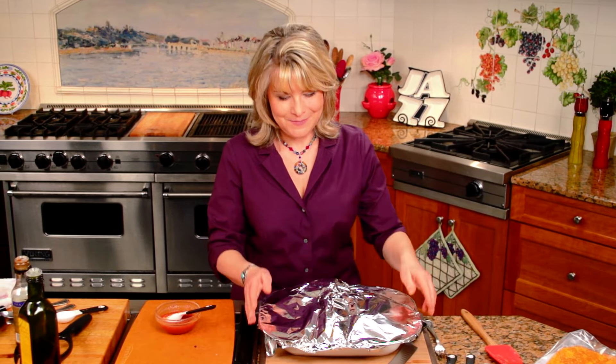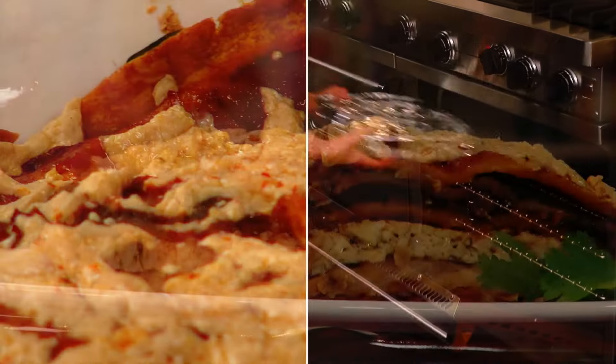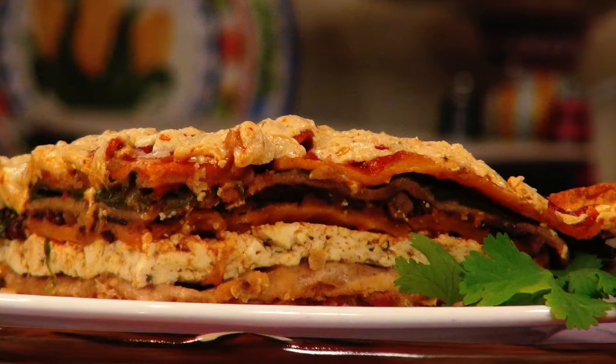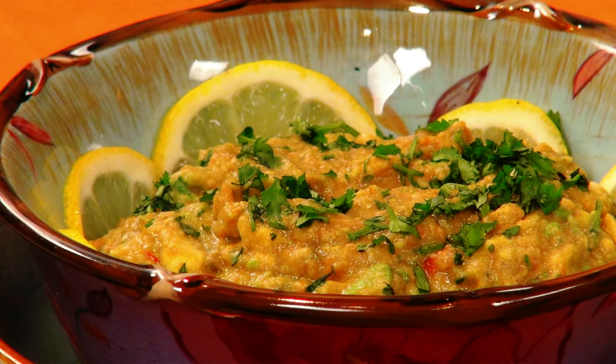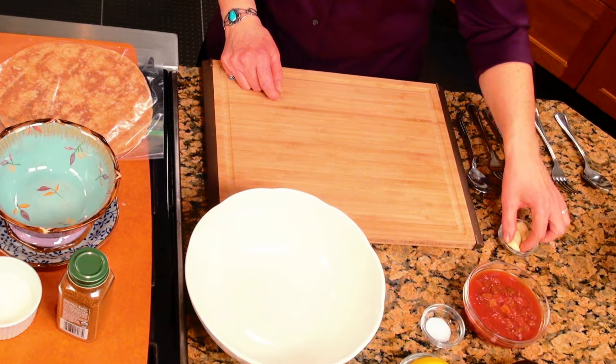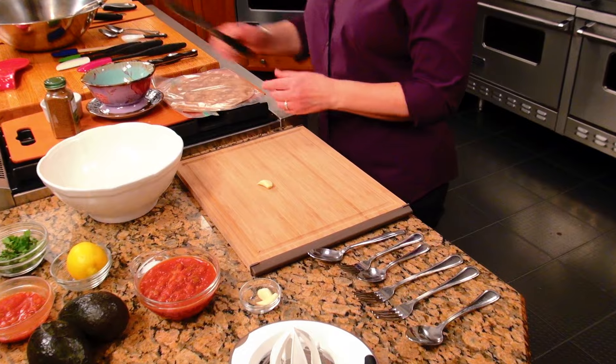We're moving on to my fabulous guacamole salsa dip with my homemade tortilla chips. Let's get the casserole in the oven now. Guacamole salsa dip — and it is absolutely salsa-licious. First, we're going to start off with a little fresh garlic. That gives it a nice little pop of flavor — one clove of fresh garlic. And seriously, you can make this dip without the garlic.